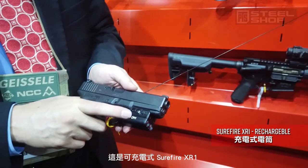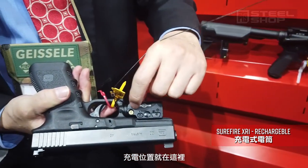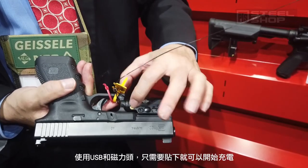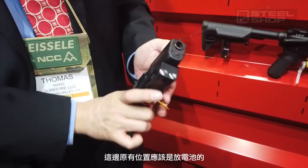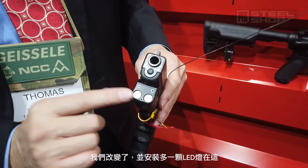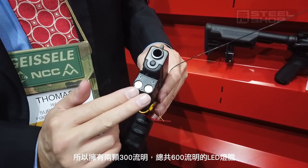This is the XR1 rechargeable. The rechargeable socket is here — it's a USB and a magnetic socket that you just touch into the recharge. It replaced where it used to be a battery, and it replaced another lens, so you have two 300-lumen outputs for a total of 600 lumens.